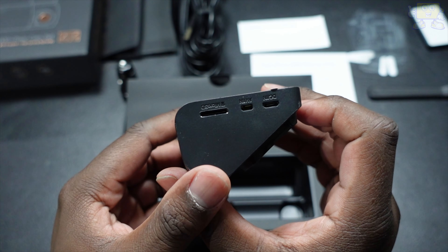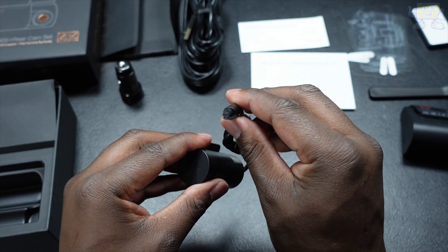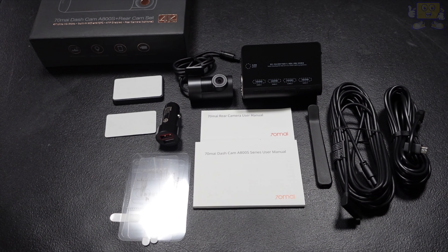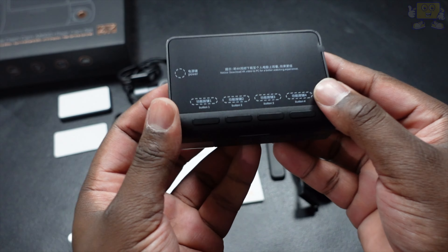What I liked about this set is the dual camera set. You get a nice front view camera and a nice rear view camera, which is good for getting front and back footage of your vehicle. What I like about the camera setup is that you can record the front and the rear part of your vehicle simultaneously, which is awesome.